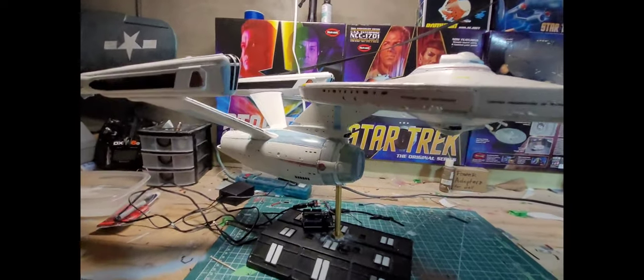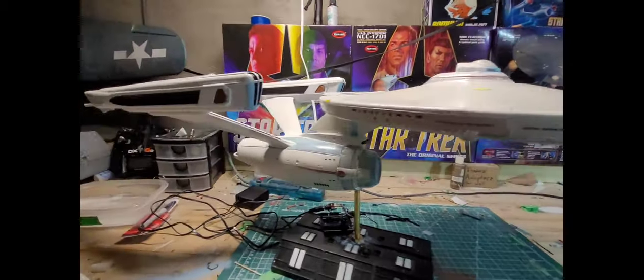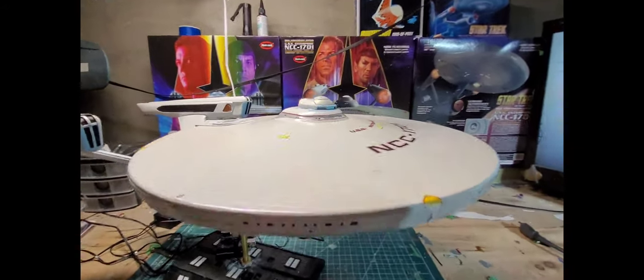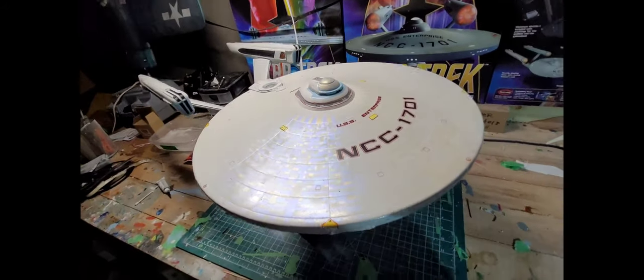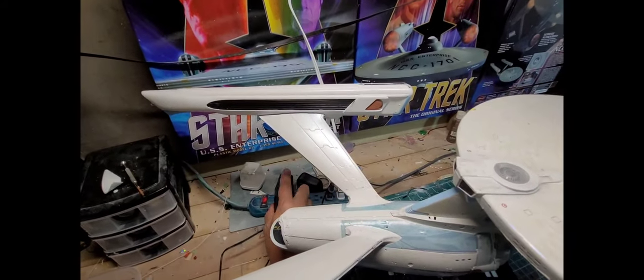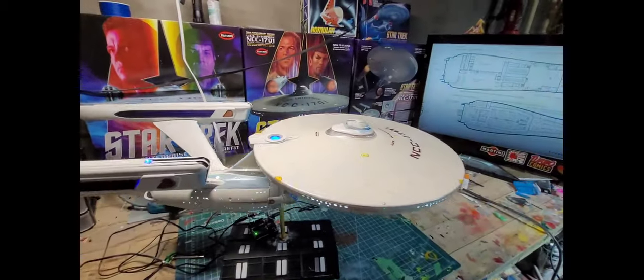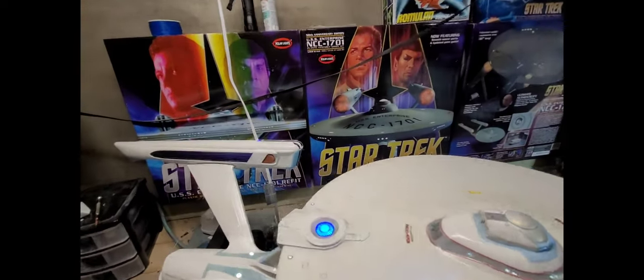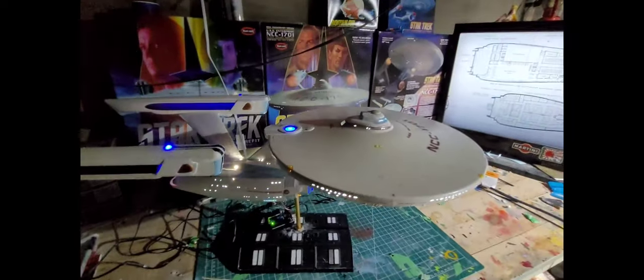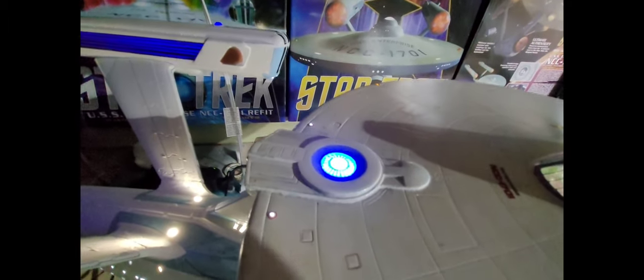Trying to get everything to fit together was a real pain. I had the seams all great and the lights working because I did my own lighting — I was too cheap to buy a lighting kit, so I bought an Arduino. It's unplugged right now as temporary lighting. I've got the blinking down, the strobe and deflector, and I'll show you later — I've got it hooked up to a bipolar LED that's amber and blue.